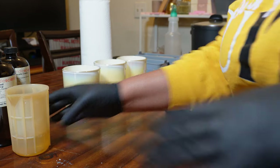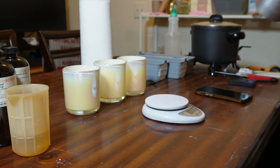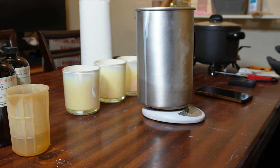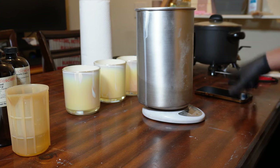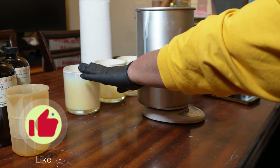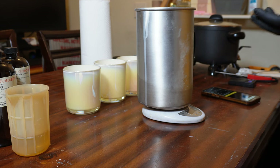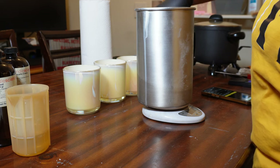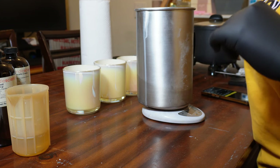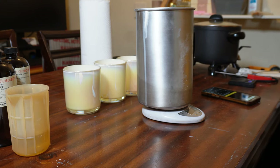Now that we have our fragrance set aside, I'm going to measure out my wax. I usually put the wax straight into my Presto pot, but because I want to make the exact amount I need, I'm measuring it out separately. The vessel holds 12 ounces fill weight, which is 340 grams. I do everything in grams — I just don't like ounces. I need 927 grams of wax, and this is virgin coconut soy wax from Makesy. I'll link everything I'm using down below.